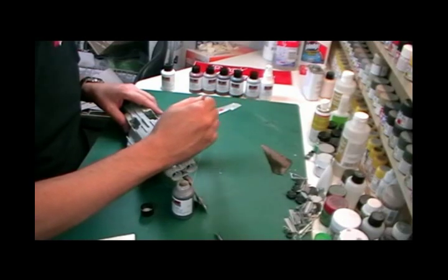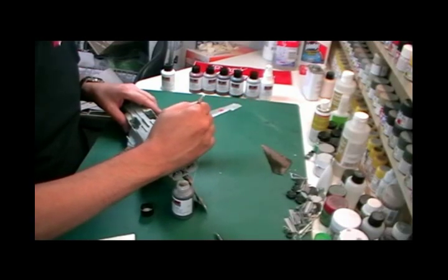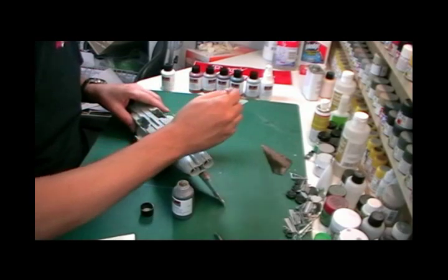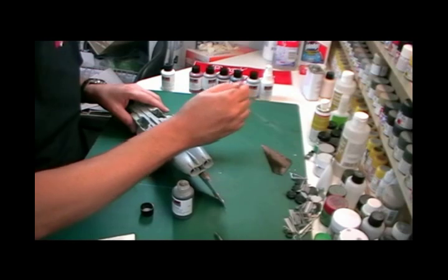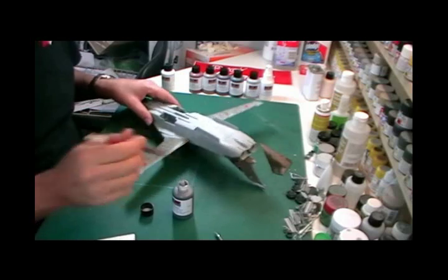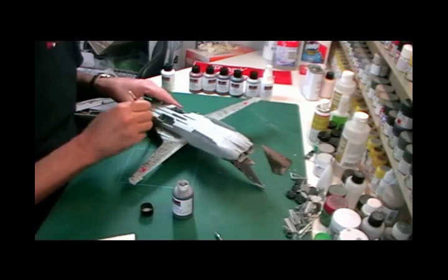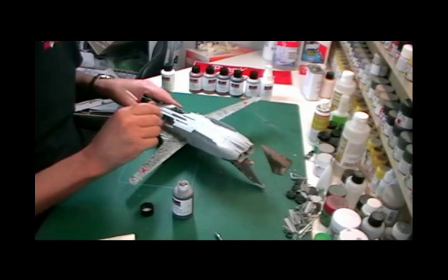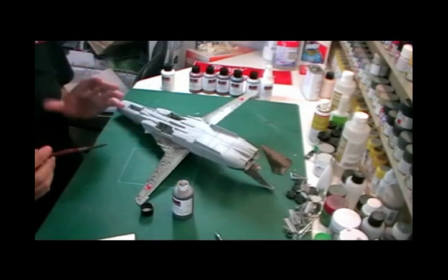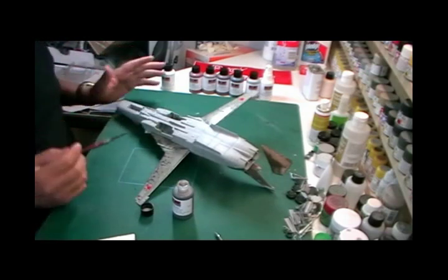Using nice circular motions just to rub it in and get it into all the panel lines. When you come along in a moment to take it off, you'll do circular motions as well — that makes sure it gets into all the recesses and different areas. I know a lot of you watching haven't seen me do this before and are thinking I've just ruined my model, but just have a little bit of faith — it will be absolutely fine.